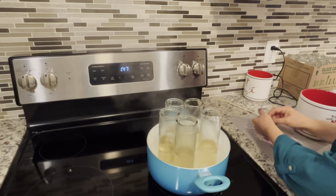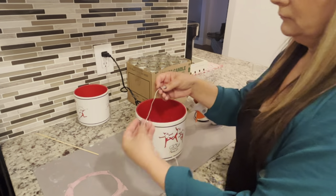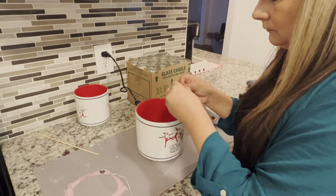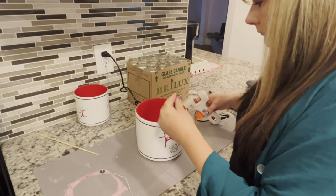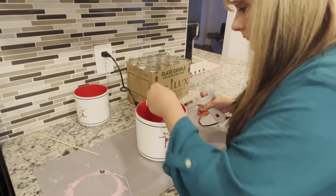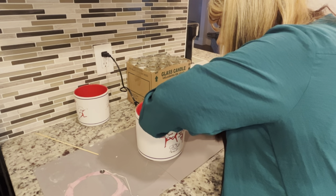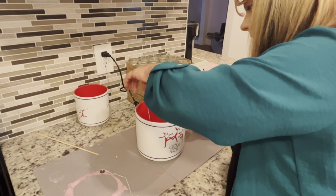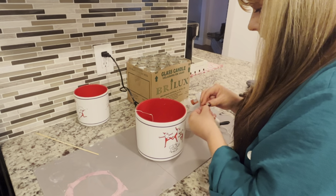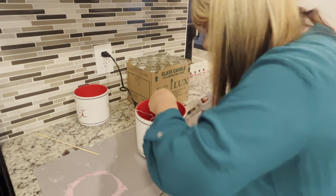I'm going to go ahead and glue the wicks in. On the bottom of the wick I wipe off the excess wax, then use my glue gun to glue them in as evenly as possible — not too close to the edge of the pot and not too close to the middle. They don't always come out exactly even; this isn't candle science, but I do the best I can to get them as even as possible.